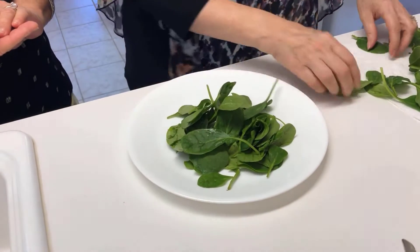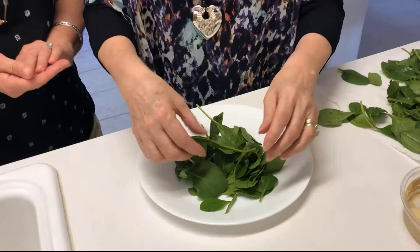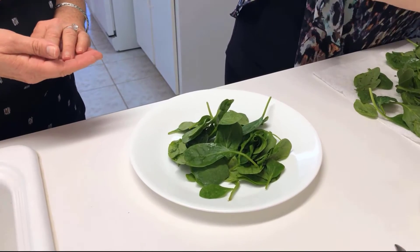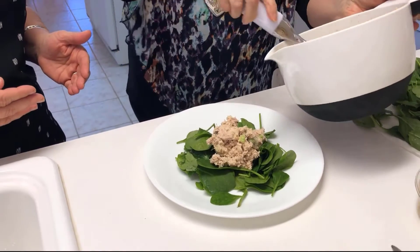The base is going to be spinach. We're going to start with a handful of organic baby spinach, and then we're going to add a scoop of tuna.